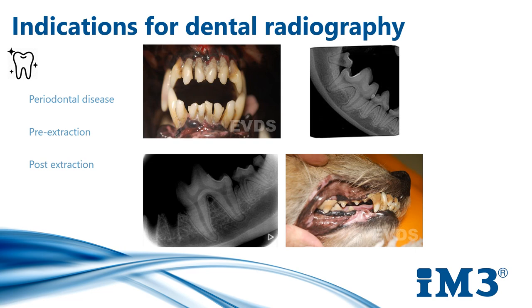Post-extraction — I certainly wouldn't recommend full mouth post-extraction x-rays for every case, but definitely if we have extracted any teeth, it will highlight if we've got any retained tooth roots. This may delay healing and it'll also provide a legal document in case of any complications.